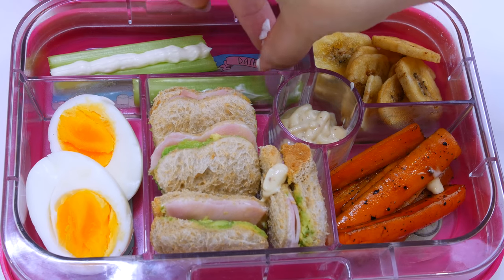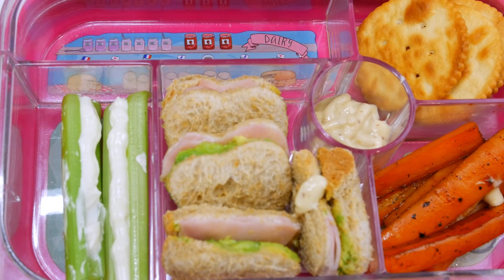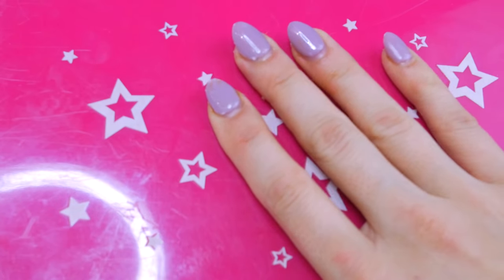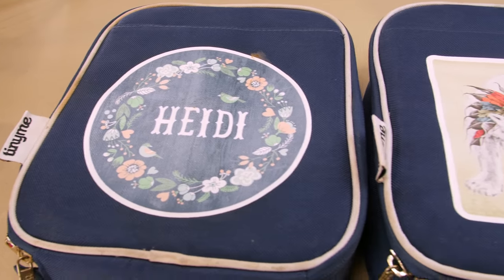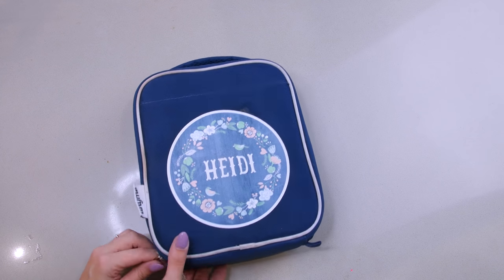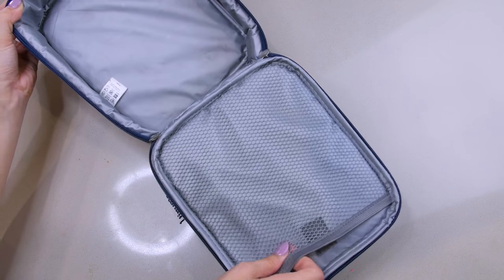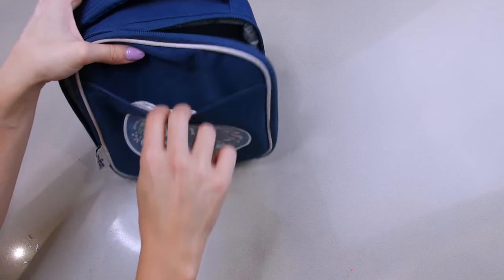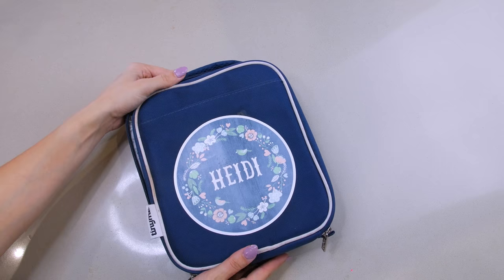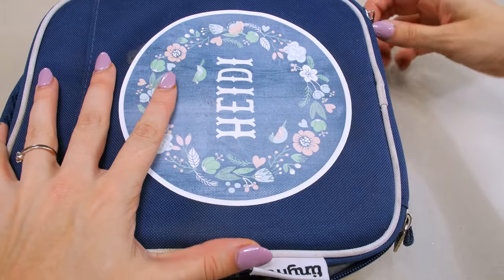That's Heidi's lunch for today. For a variation without egg, you can swap in some crackers in the fruit section and cheese in the dairy section, moving the celery sticks to the protein section. I then close it up and pop it into her cooler bag. I have these cooler bags for Heidi, Archie, and Louie from a brand called Tiny Me — I'll link them below. They're so cute and customizable with your own design and name on the front, insulated storage inside, a netted section for cold things, a pocket for napkins, and a carry handle. They fit the YumBox and a drink popper perfectly.